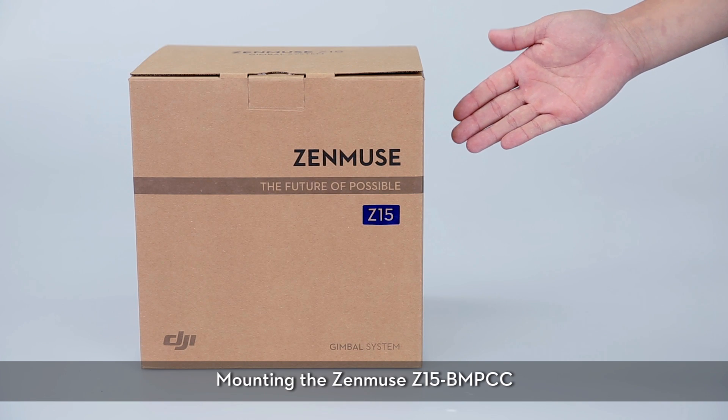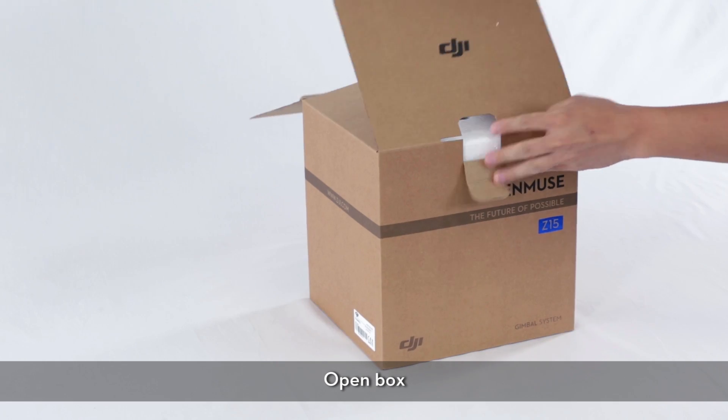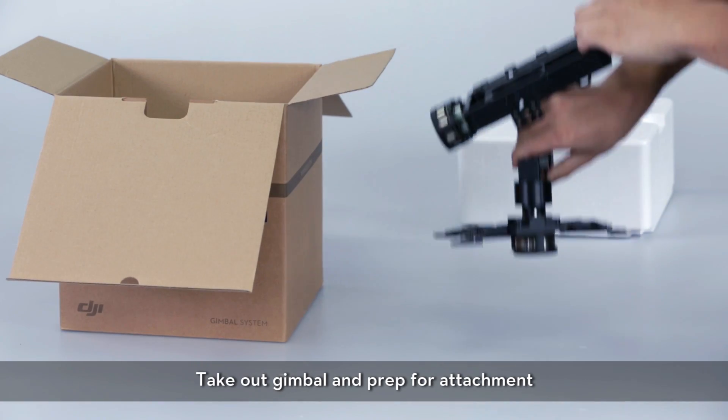Mounting the Zenmu Z15 BMPCC. Open the box, take out the gimbal, and prep it for attachment.